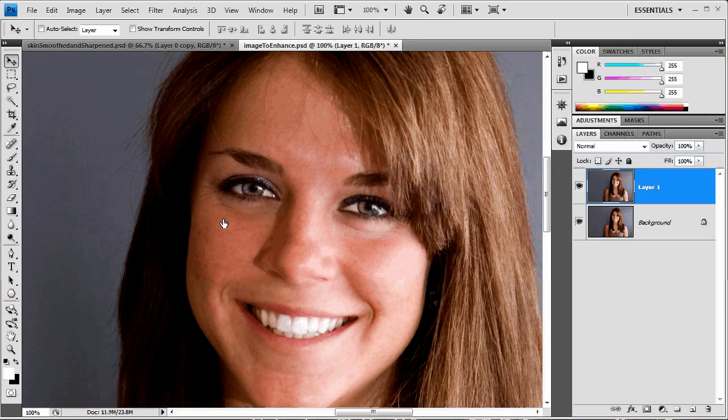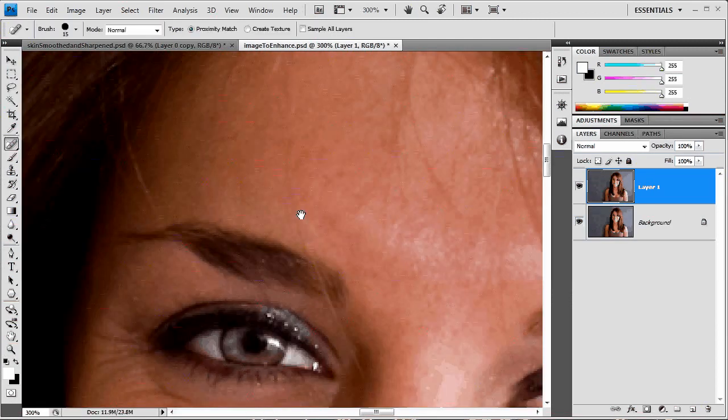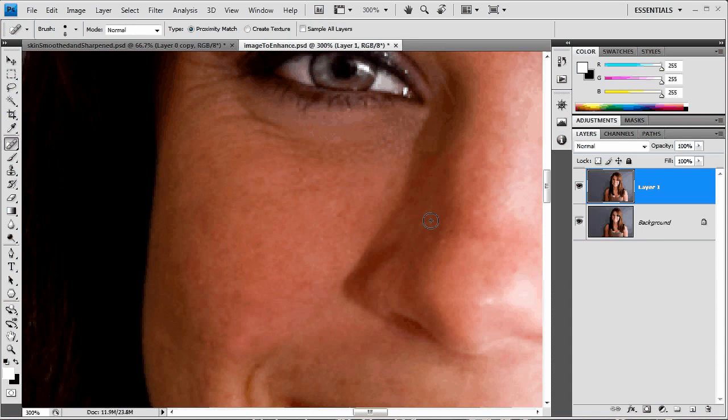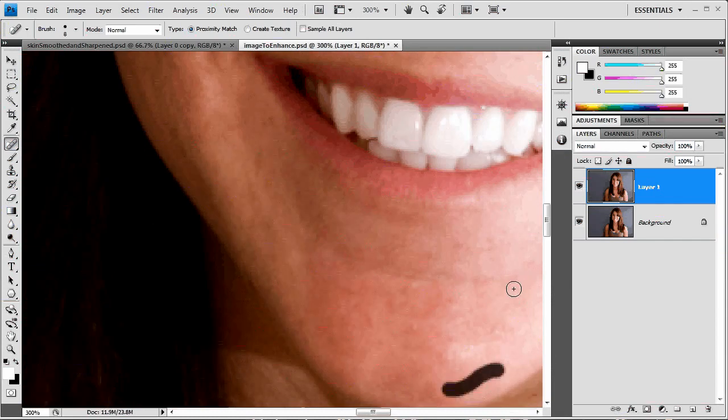So what I first want to do is grab the spot healing brush, which is super easy to use. I'm going to zoom in on the face, look for imperfections in the skin, and just click on them and it takes them away. If you start to have strange effects, that usually means your brush is a little too big and you're picking up some edge detail — it leaves a weird stripe. So size it down near shadow lines, and just come through here getting rid of blemishes on her face.